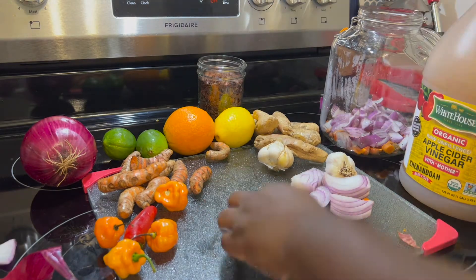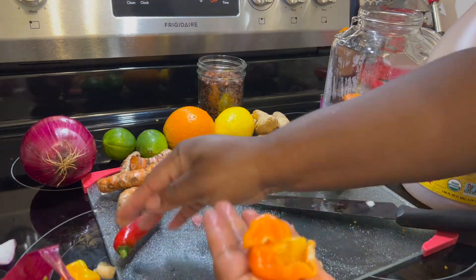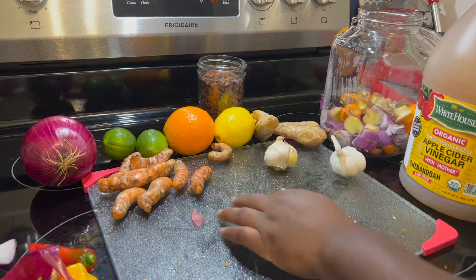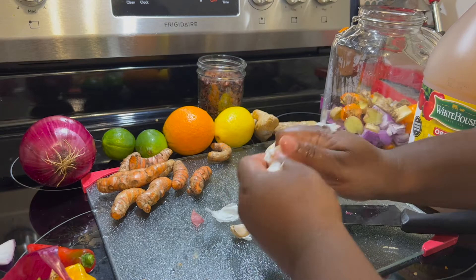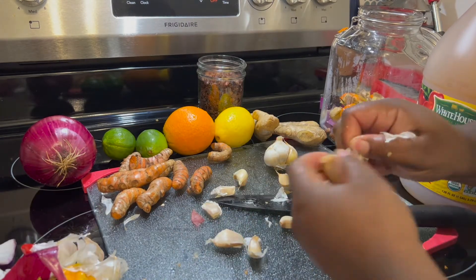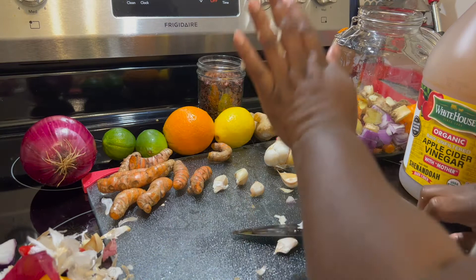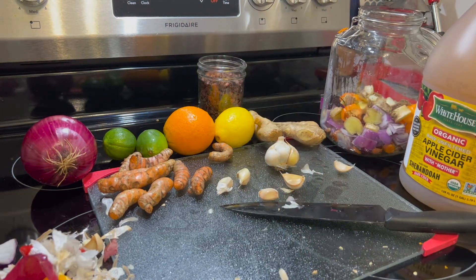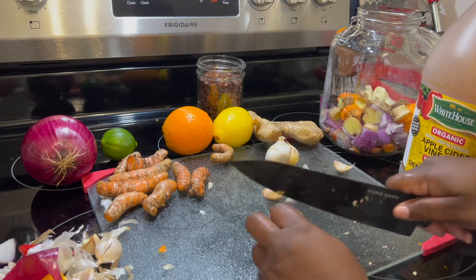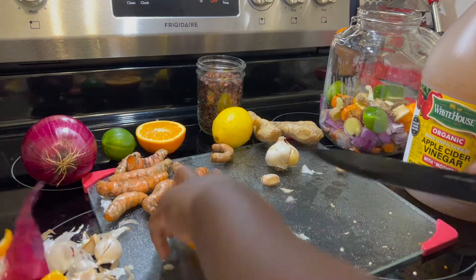So raw apple cider vinegar helps aid the digestive system, fights infections, and also clears sinuses. I have habanero peppers — you can also use cayenne peppers — but this increases circulation, boosts metabolism, and your immune system. Onions and garlic have antibacterial and antifungal properties, they're high in antioxidants, and they detoxify. Ginger root and turmeric are both antioxidant and anti-inflammatory, and ginger root also relieves indigestion. Some people put horseradish in theirs — I didn't have any and none of the stores close by had them — but if you do, they're antibacterial, antifungal, and fight infection.